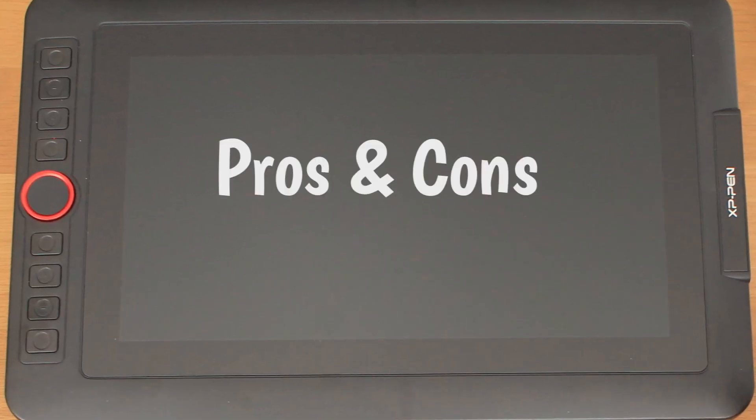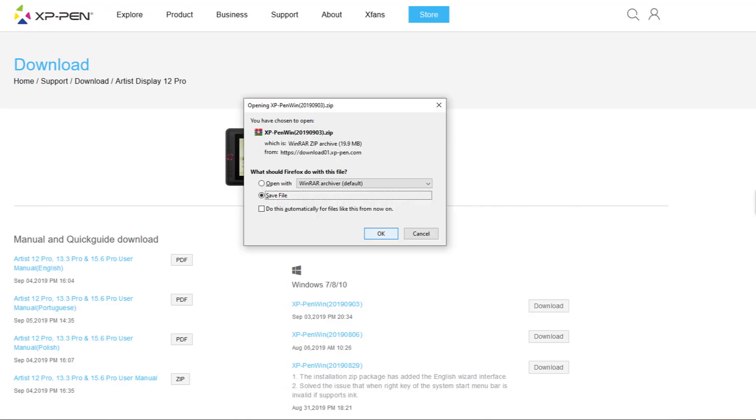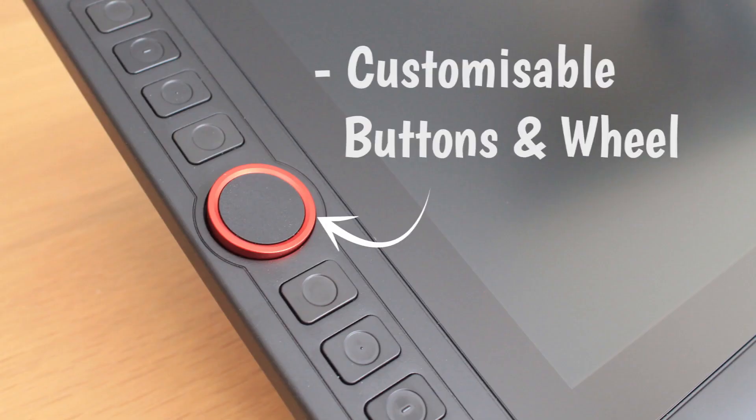In conclusion, here are some pros and cons. For the pros: the setup — it's easy to set up and install the drivers. It's got customizable buttons and the wheel, which is really nice for zooming in and out of the canvas.